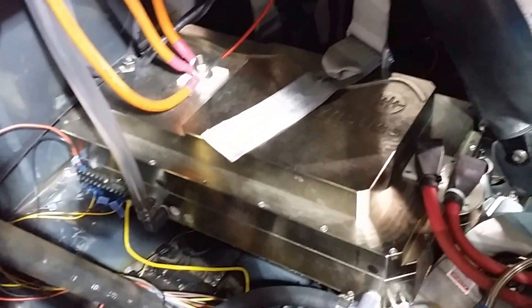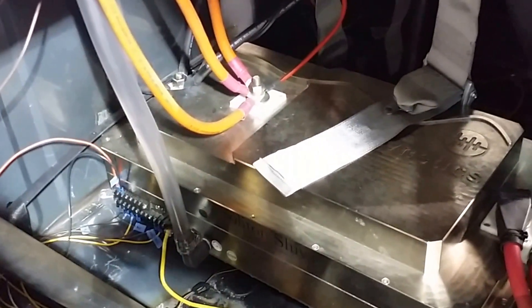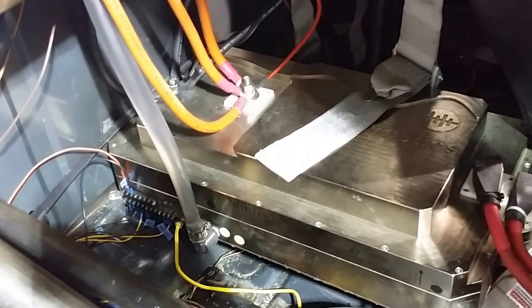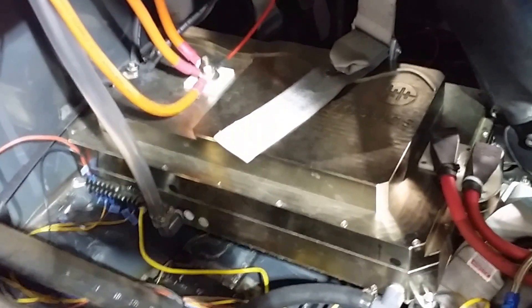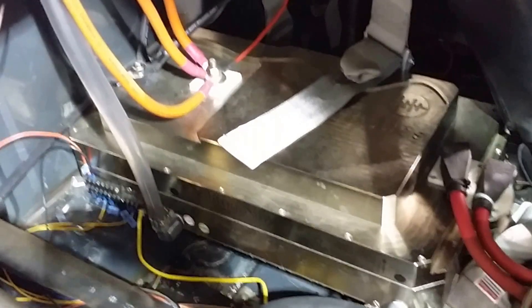Then we have the Shiva. This is one I bought used from a guy who bought it used from somebody else. I think it was originally in the Camaro drag car. I haggled with the guy for about six months and I think finally he got tired of me asking about buying it and broke down. I bought this for a little bit more than buying a brand new Soliton, but I got four times the power.